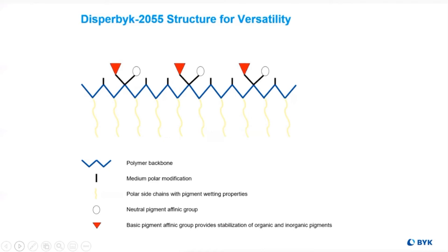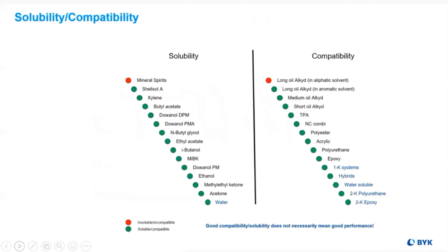We then place neutral pigment affine groups for the stabilization of both organic and inorganic pigments. And lastly, we add basic pigment affine groups to increase the versatility of pigment selection. Now there is one additive that can be used for wide compatibility and pigment versatility.